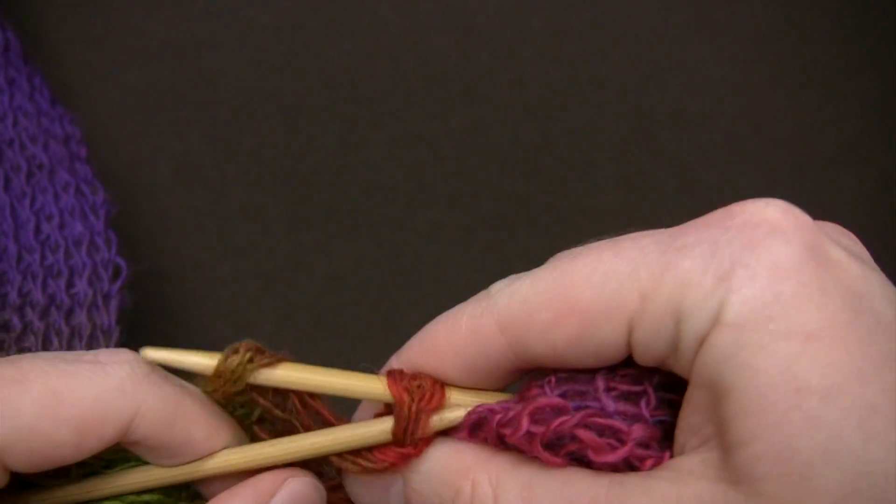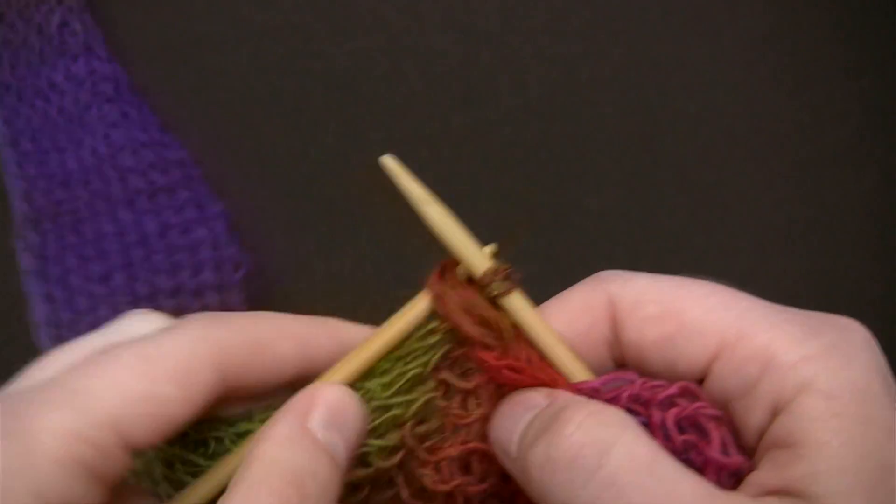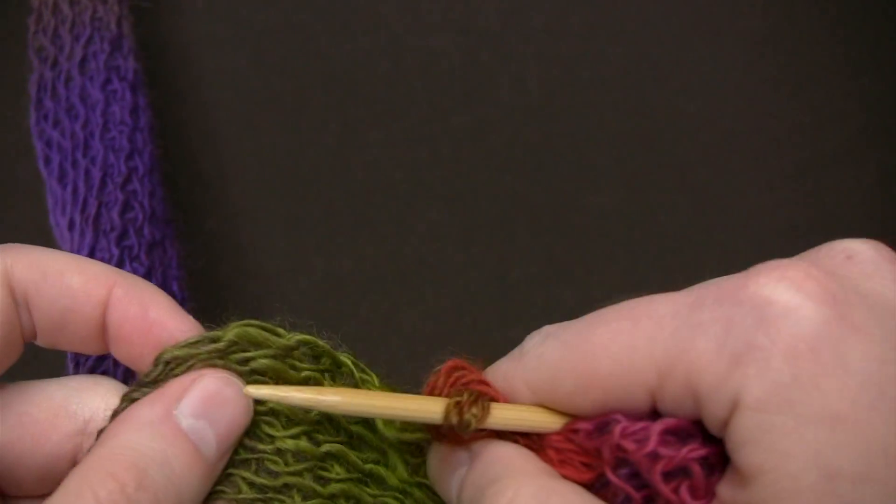Continue working this way, just gathering the stitches up, until you have about four inches of yarn left.